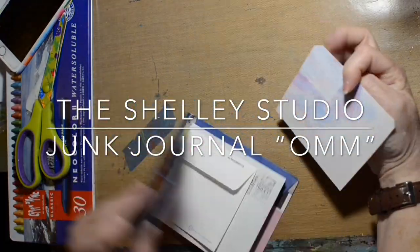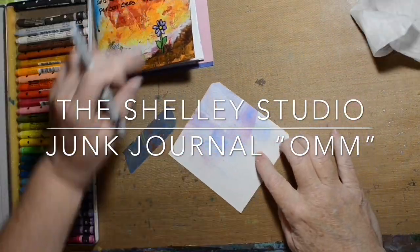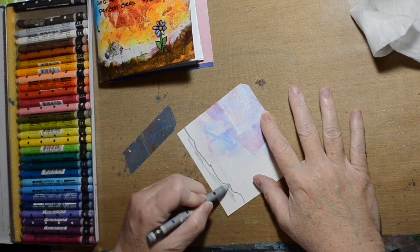Hi, welcome to the Shelley Studio, and today I decided I would play in my envelope junk journal.